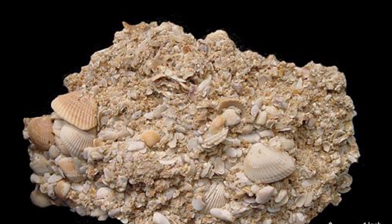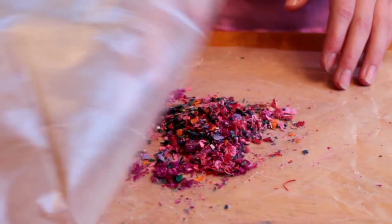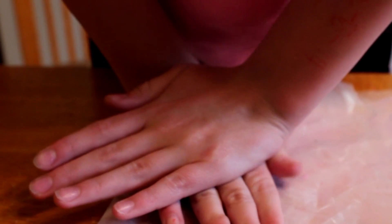The next step is to smush the shavings up again into a small pile. Then you rub your hands together to create enough friction for them to be warm. Place your hands over it and smush them down with all your might.